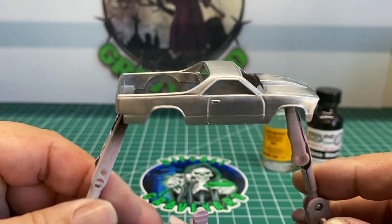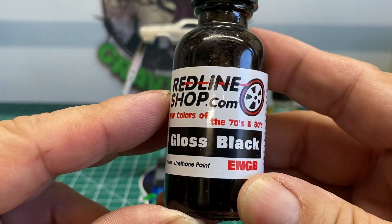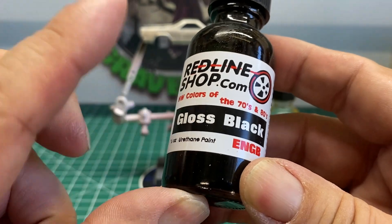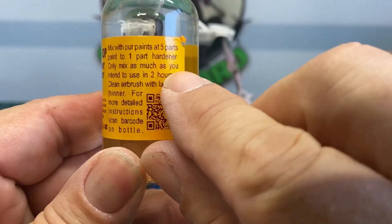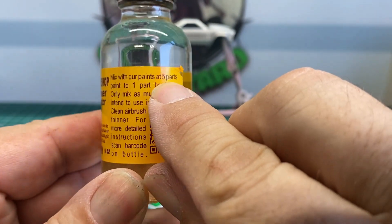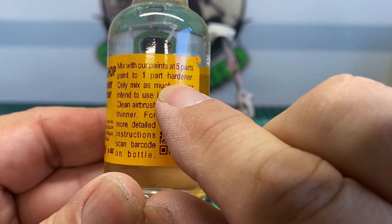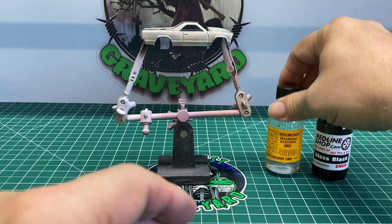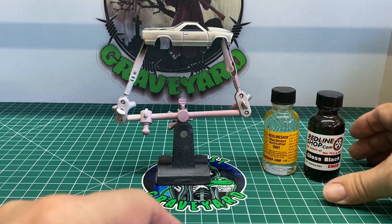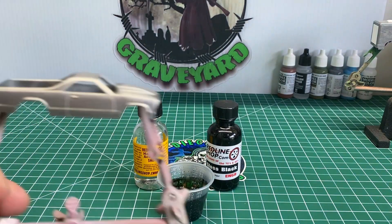Here we have the car all stripped down. The particular paint that I'm using is this gloss black from the Redline shop. I'm going to paint the entire car gloss black, and I'm going to mix it with this hardener activator — five parts of the paint to one part hardener activator. I am going to do a video in the very near future about how to mix up the different paints and how they react to applications.